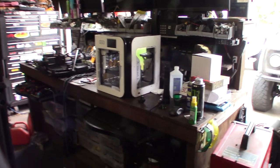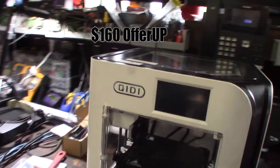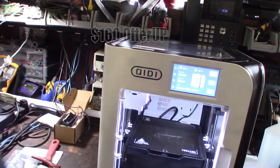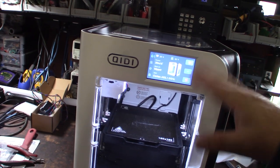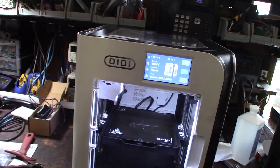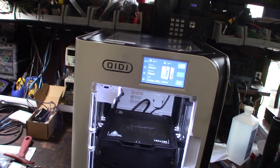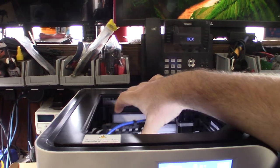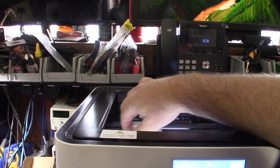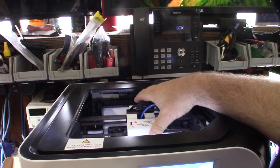Hey guys, so check this out — I picked this up two days ago. It's a KDX Smart 3, one of their newer all-in-one Klipper printers. It's sort of in competition with the Bambu Labs Carbon X1 series because this thing actually has carbon fiber rods on it. The newer versions might not have them, but yeah, very Bambu Labs-ish.